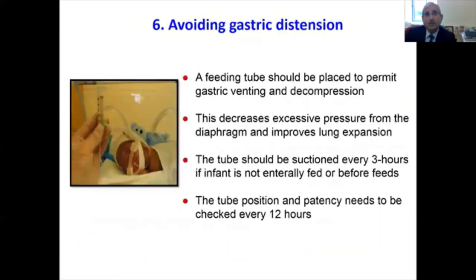One must ensure there is no gastric distension, for which a feeding tube should be placed to permit gastric venting and decompression. This decreases excessive pressure from the diaphragm and improves lung expansion. The tube should be suctioned every three hours if the infant is not enterally fed, or before feeds if the infant is being fed. We check tube position and patency every 12 hours.